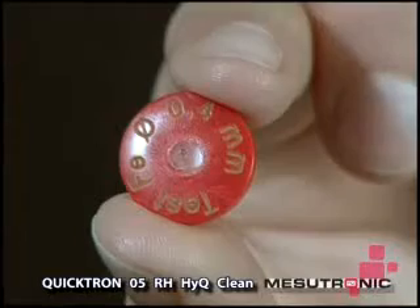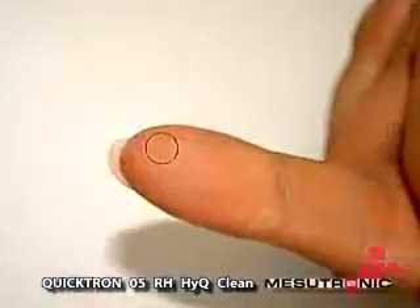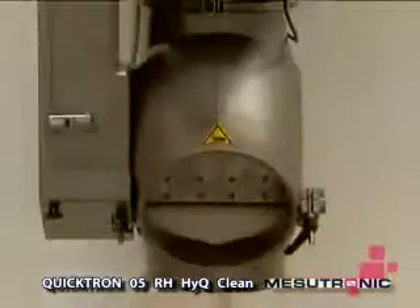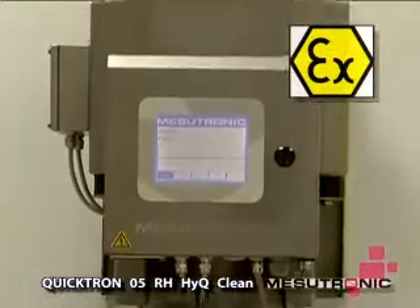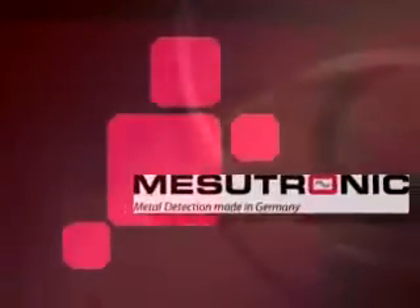Due to its compact construction, this highly sensitive unit with its extremely precise metal detection capabilities can be installed in difficult production processes and industries. Mesutronic offers the Quicktron 05RH in several explosion-proof versions for volatile environments. Mesutronic. Precise safety worldwide.